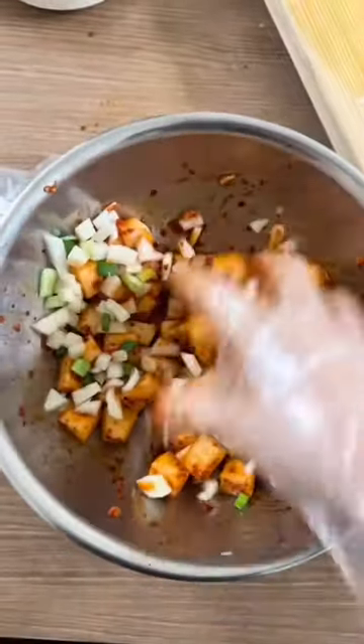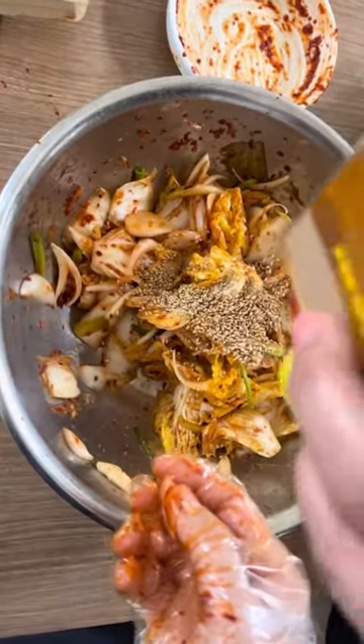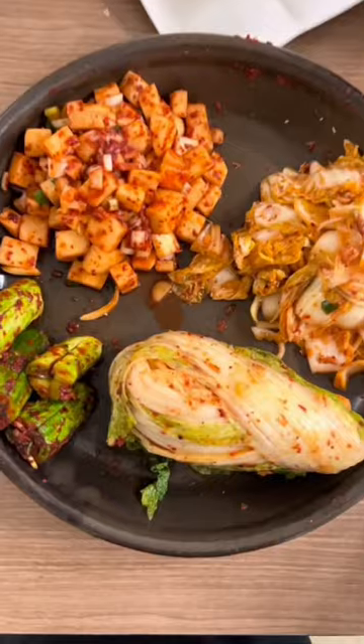We mix the radish like this. After you're done mixing, you put some sesame oil and sesame seeds on top. After everything was done, we organized it on the plate — and yay, we're done! Here are the four different types of kimchi.